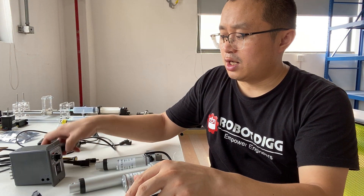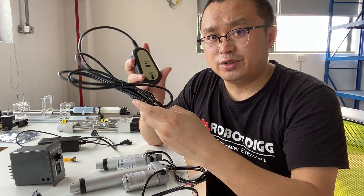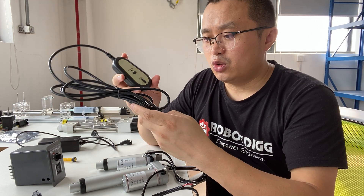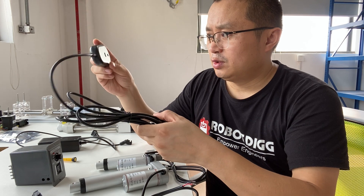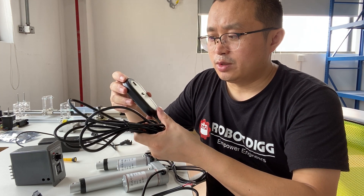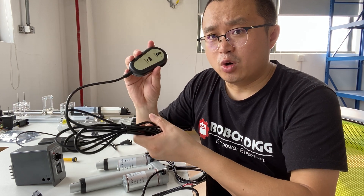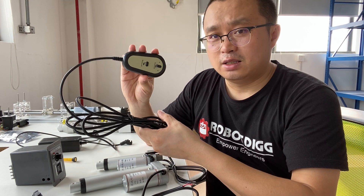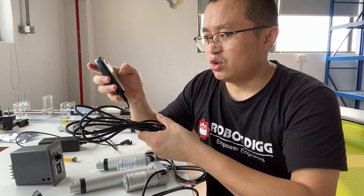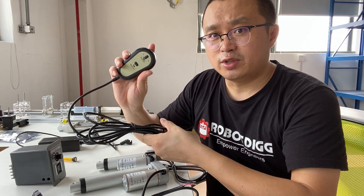There is also another version — this is a wired controller. With the wired controller, there is no separate receiver or remote. It's just one board, with both the receiver and controller on the same board.